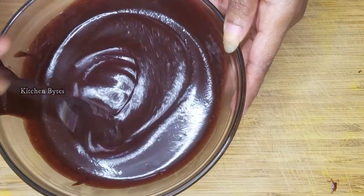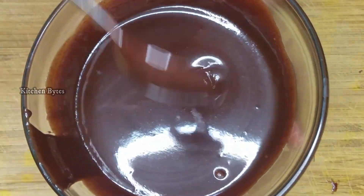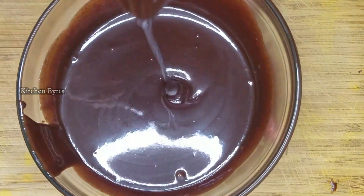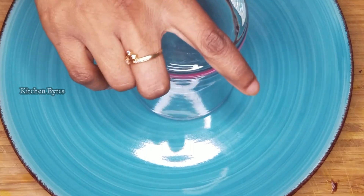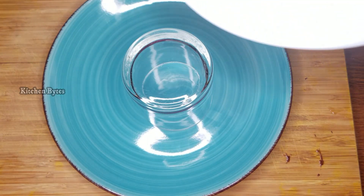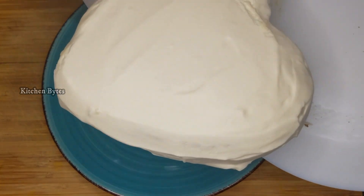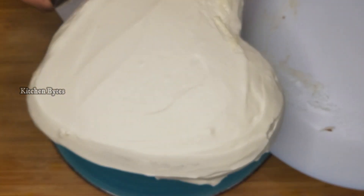Now the liquid looks silky and is still a little warm. Don't mix it too much or a layer will form on top and it will tighten. To glaze the cake, take a plate and place a glass on it, then set the cake on top of the glass so the glaze can flow off freely.